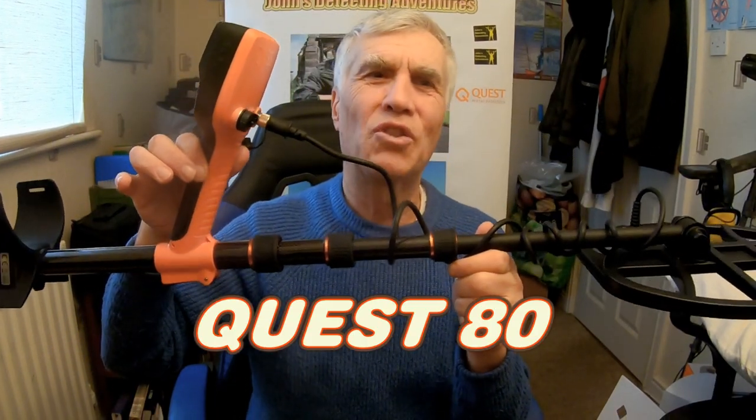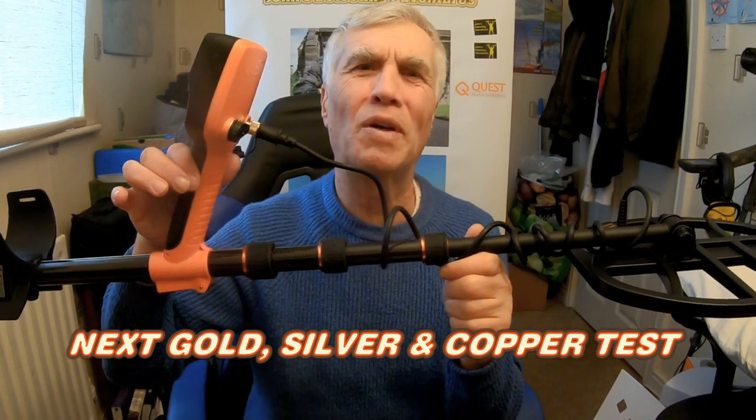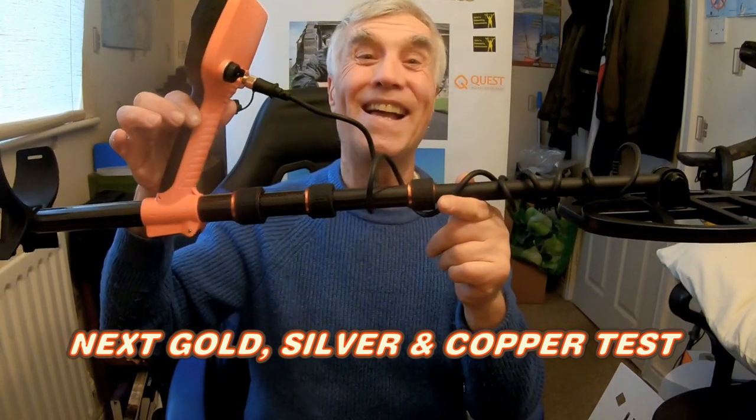Ready for action! So that's the opening of the box and now I shall do the testing of the coins, the gold and the silver and artifacts next — watch out for that!